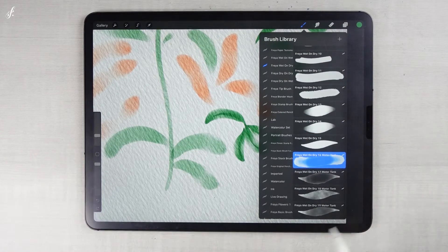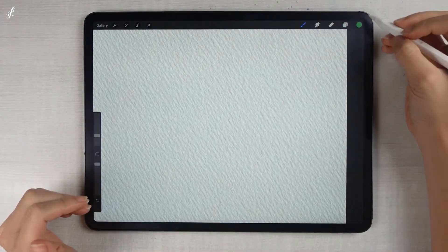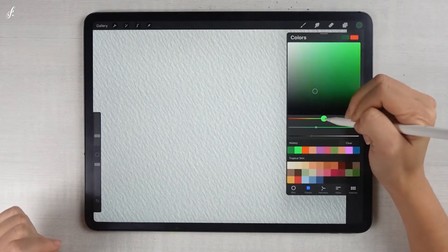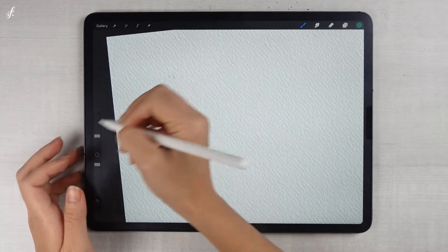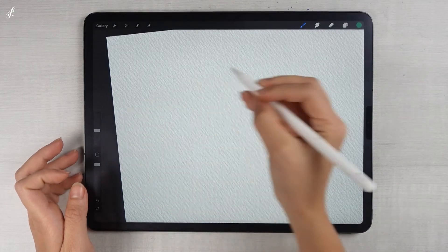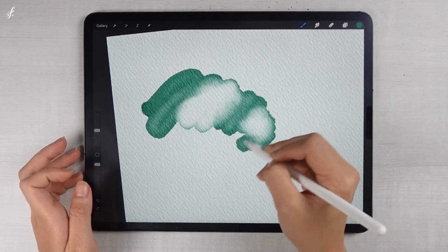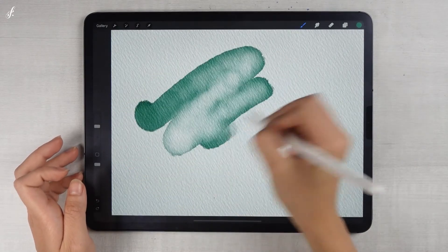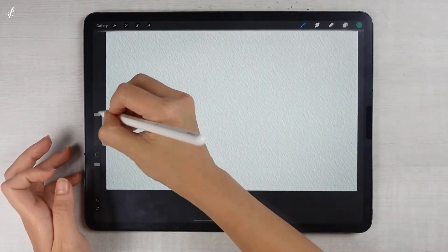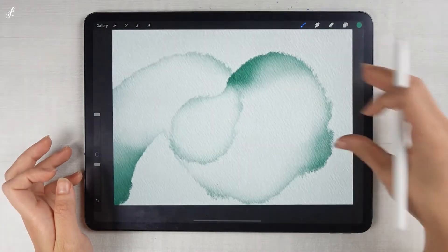The next brush group that I'm proud to present — let me erase this first — it's the water tank brush group. I'm not sure if any of you have used a paintbrush that can fill water in the brush handle. If we press the handle, the water will drip from the brush. When we press this one, there is water coming out from the brush. It's fun — you can quickly paint it or use it to paint the background. It will leave a blot.